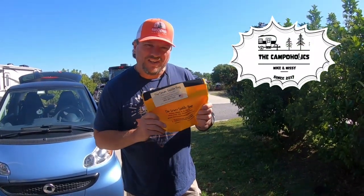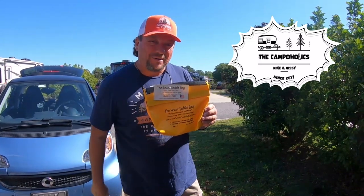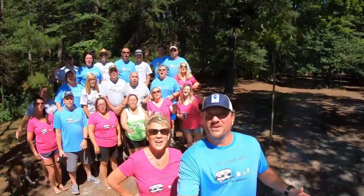Hey campaholics! What does this have to do with poo? We're going to tell you after the intro. Here we go! I'm Missy. I'm Mike. And we're the campaholics!